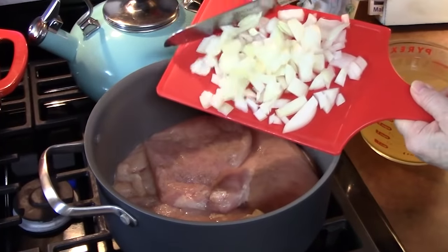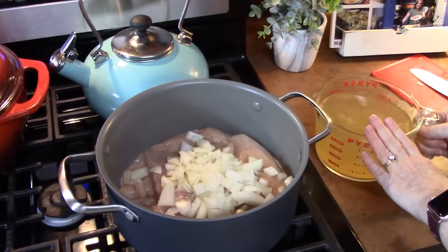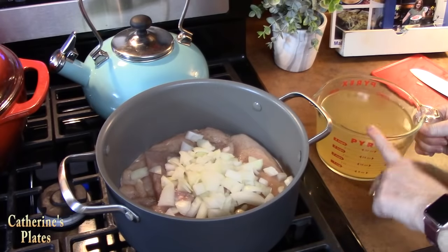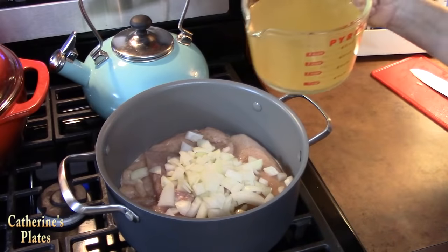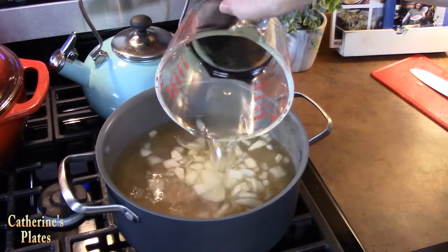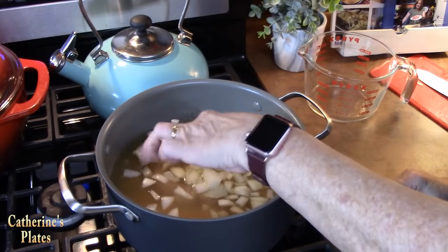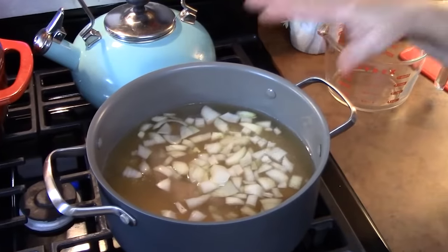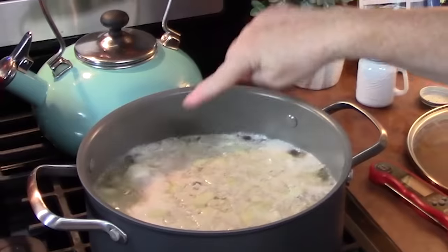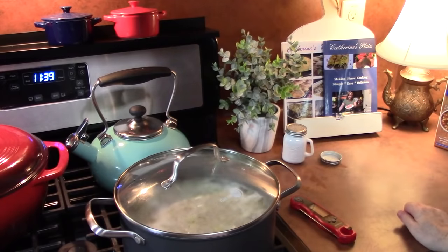I'm going to add in my one diced onion. I have two cups of chicken broth and two cups of water — I'm going to add that. The liquid is coming up about one to one and a half inches above the chicken, which is where you want it. On high heat we're going to bring this to a boil. Our chicken is coming to a boil now, so I'm going to place a lid on and turn the temperature down to medium to let it simmer for the next 10 to 20 minutes.